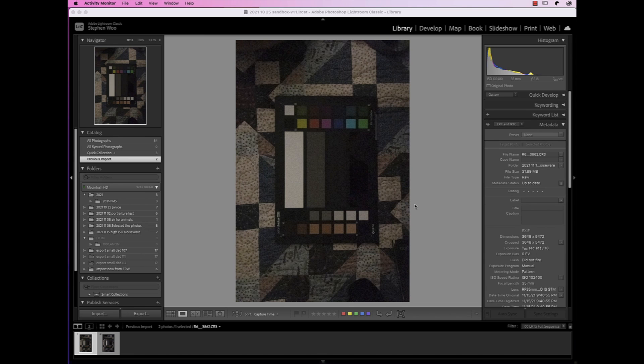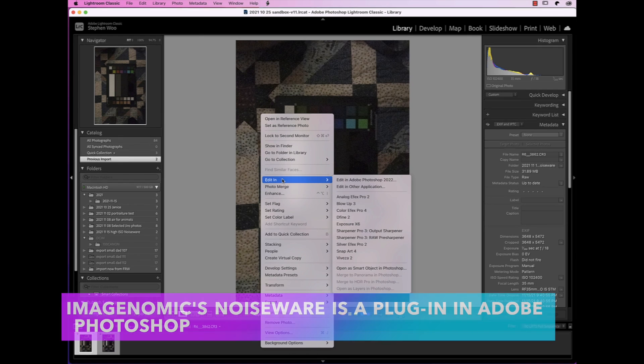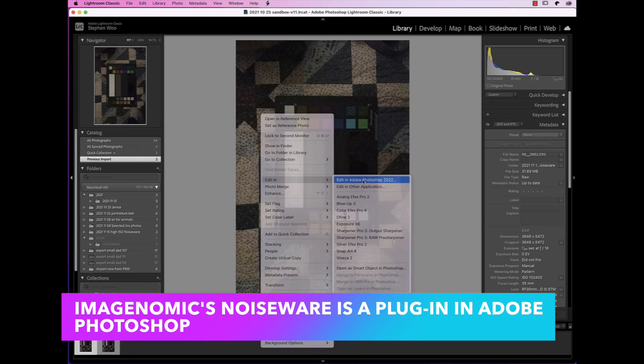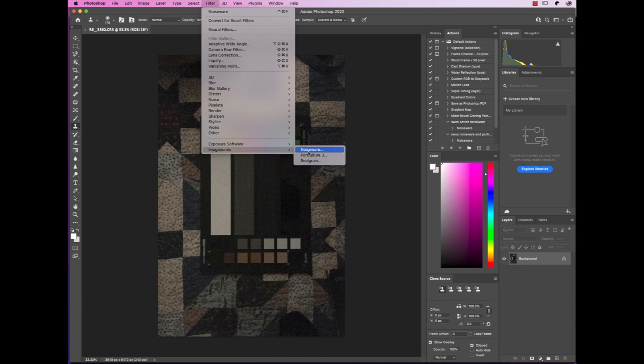Here is a photo I've taken with my Canon R6, taken at ISO 102,400, and it's also two-stop underexposed. Right-click, Edit, Photoshop, Filter, Imaginomic, Noiseware.